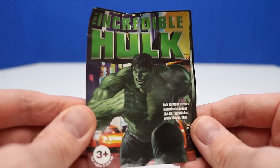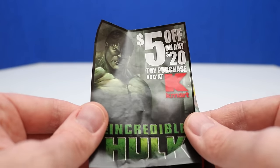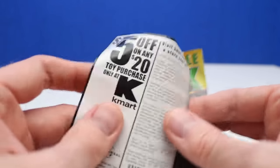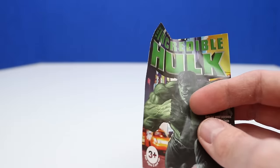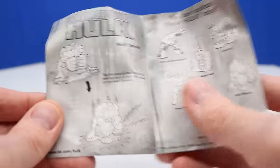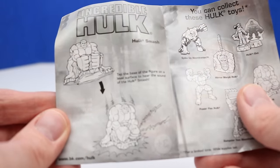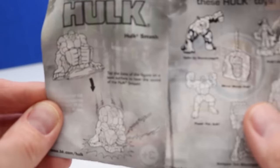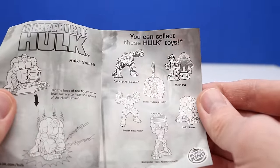This also comes with a flyer advertising the Incredible Hulk movie from 2008, with Hulk on the front in a running pose. Inside we get a coupon — five dollars off a twenty dollar toy purchase at Kmart only. That's actually a pretty good coupon, but unfortunately it's long expired and Kmart is gone. The instructions say to tap the base of the figure on a level surface to hear the sound of the Hulk Smash.